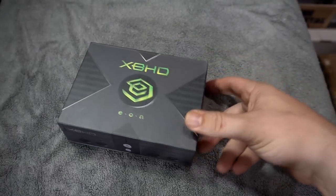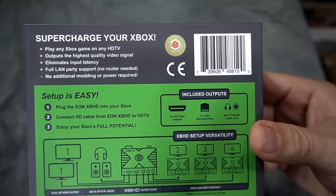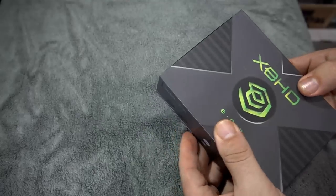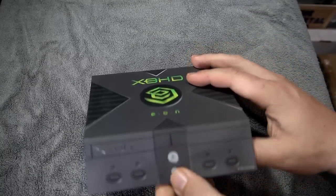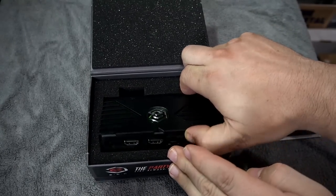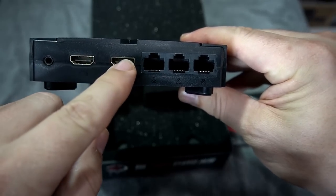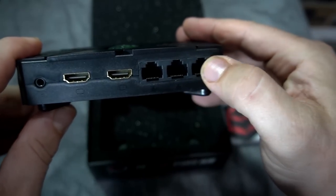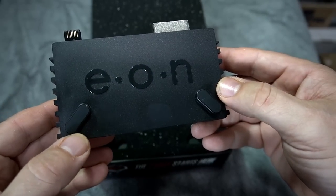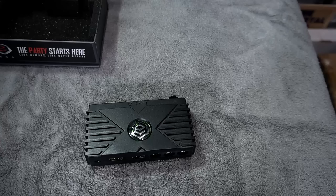I'm a huge Xbox fan and it was nice to see Eon finally release this. I know a lot of people have been anticipating it. It comes with really cool packaging. This does much more than just be an HD adapter — it also allows you to hook up three additional Xboxes or 360s, and it has a dual HD monitor option for streamers. Here's the actual product; pretty nice build, with anti-skid feet on the back that sit flat with the console, mimicking the original Xbox's feet.